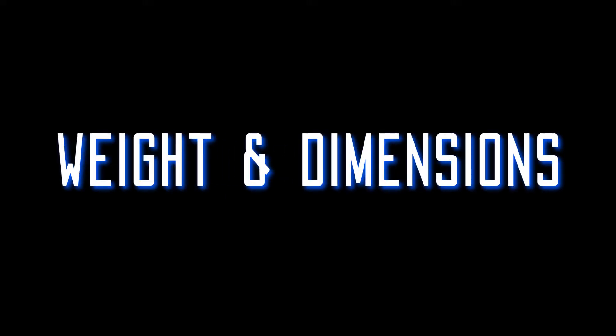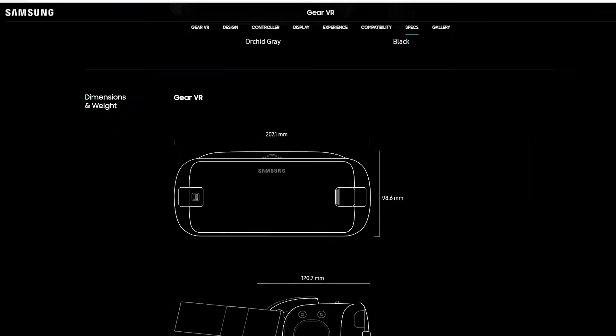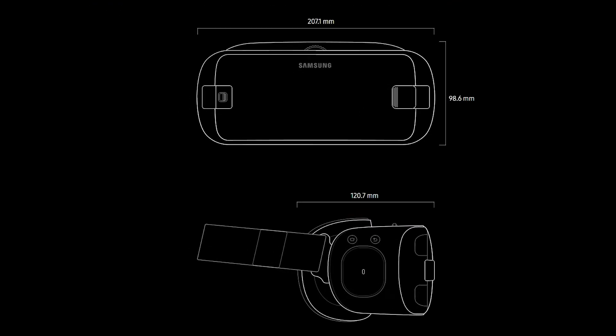Lastly, some information on the weight and dimensions of the two headsets. The Gear VR weighs around 500 grams with a Samsung S8 inside, and the Vive Focus is around 680 grams, so slightly heavier. The dimensions for the Gear VR can be found on their website; we couldn't find much online about the Vive Focus so we simply measured it ourselves.